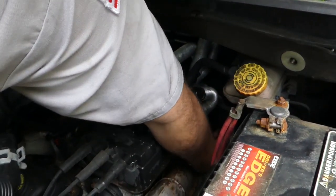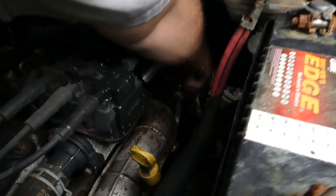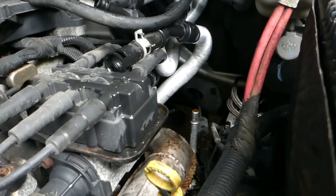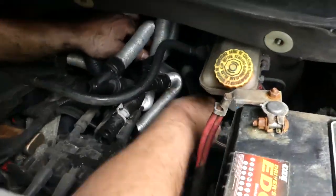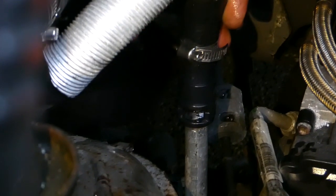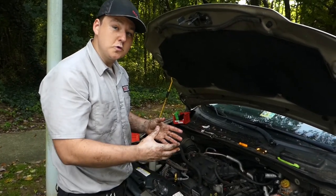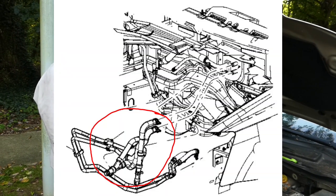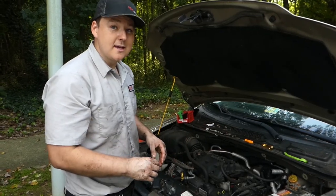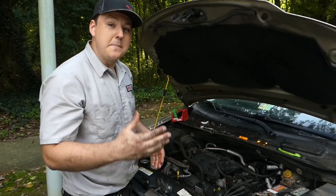We're going to go ahead and remove our white clip, and with our white clip removed we'll slide on our new hose assembly. Now we're going to install the hoses the way they came off. If you don't want to work with all the hoses in their direction, make a small hose diagram before removing them — that way you won't need to leave everything in place. I like to take one off and put one on so I know I don't mess it up, but if you're doing this at home, be sure to make a diagram as it'll make it a lot easier.